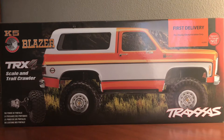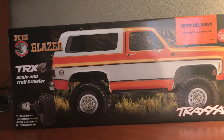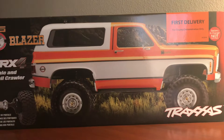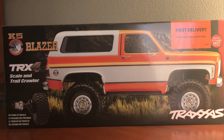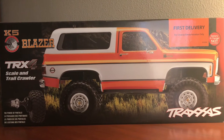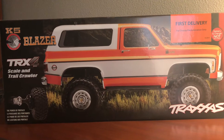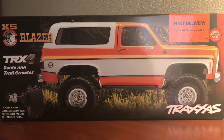Welcome back to the channel — that is the TRX4 K5 Blazer. We did get this last week in our store. As you can see up on the top there, it's part of the first delivery program. It's sitting on display in the store. I didn't want to do an unboxing since there were so many of those, but I did want to look at this truck real close and highlight some of the features that Traxxas has gone above and beyond to make as scale and as real as possible.